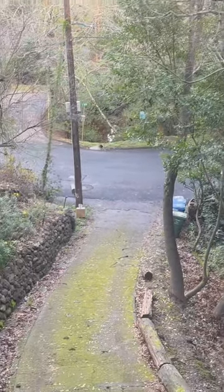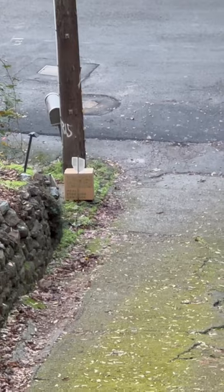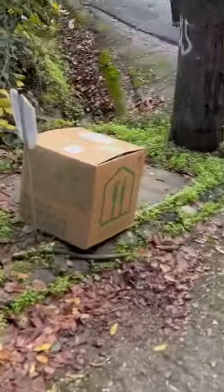There it is, it just got dropped off — that's the Home Chef delivery, so I better go get it and unpack it and put it in that RV. There's our food for the week for our RV trip.